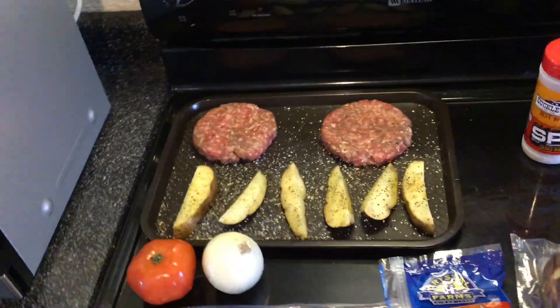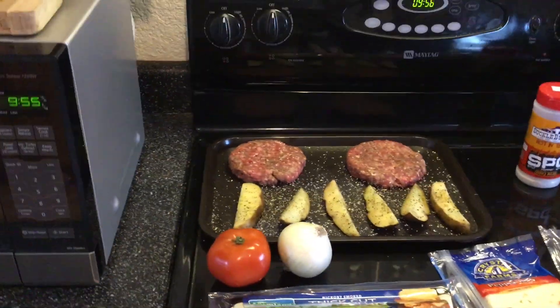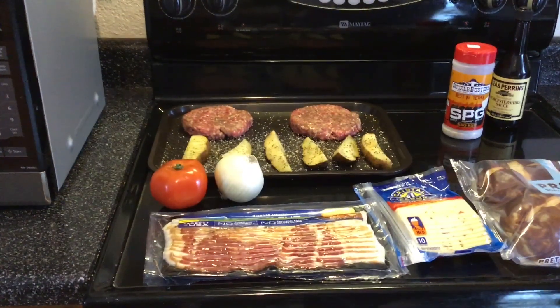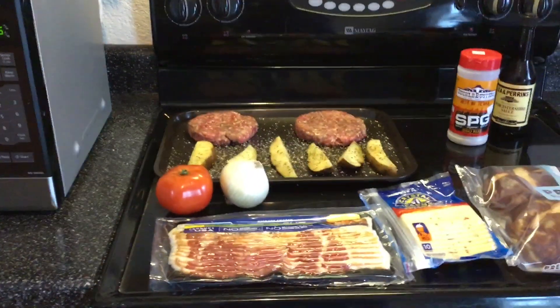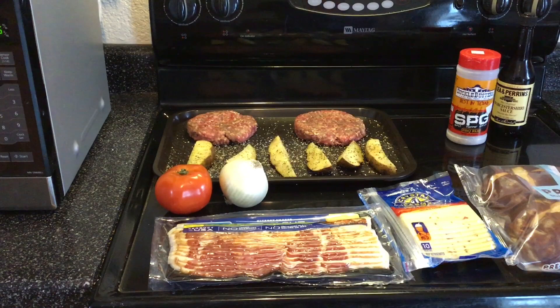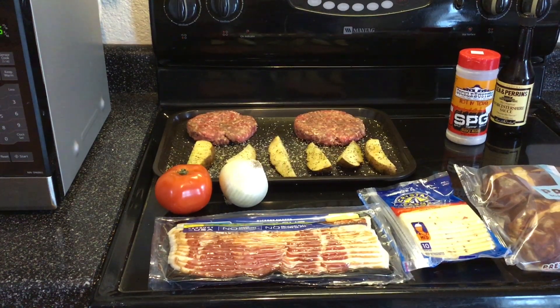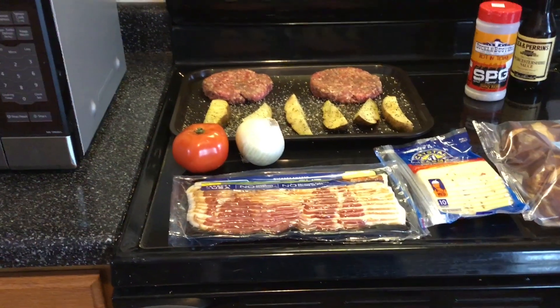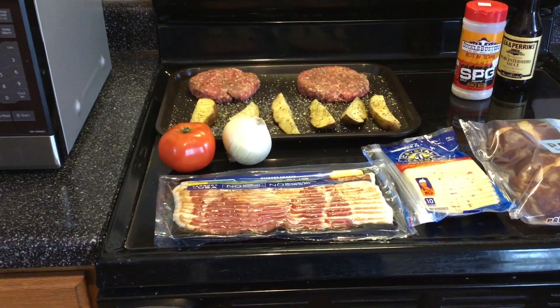We've got some potato wedges, and I used some garlic-infused canola oil on that. We're going to be cooking this on a new grill today — well, it's a used grill, but I finally found myself a good marketplace deal so I'm pretty excited. You can see the bacon there, because you know what makes every burger better — bacon. We're also going to be cooking that on the new grill as well.